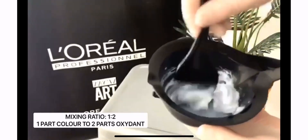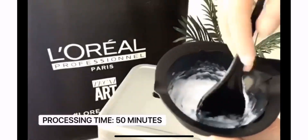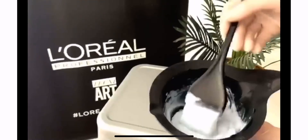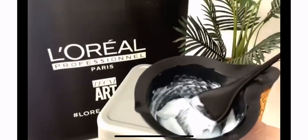Don't forget to add in your Smart Bond Step 1. Your total processing time is 50 minutes. Mix it thoroughly until you have a nice, smooth, creamy consistency.